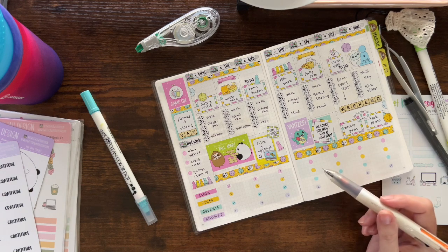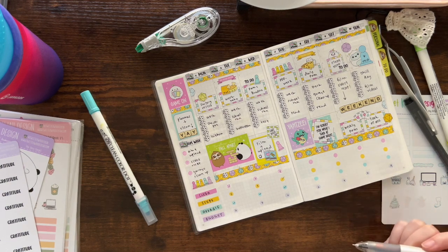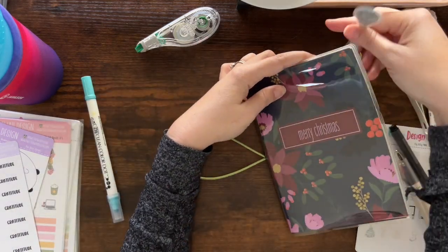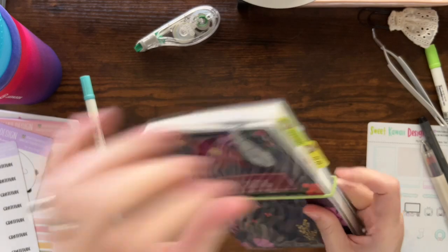I'm going to work on my steps and hydrating during the day, and then after work or on my lunch break I'll do some cleaning. I hope y'all enjoyed seeing how I'm using my B6 on-the-go planner, and I will see you in my next one. Bye!